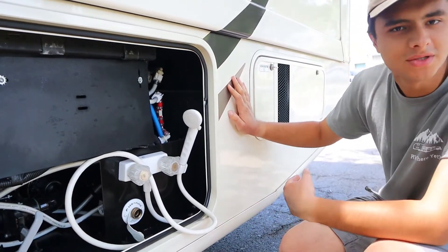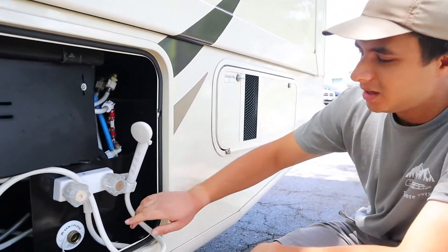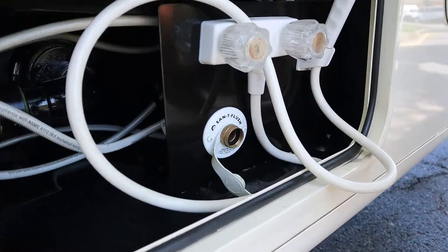Next to that we have your outside shower. If you're at the beach and just want to wash off the sand before heading inside, you can turn it on here. Below that we have the tank flush valve, which you won't have to worry about.